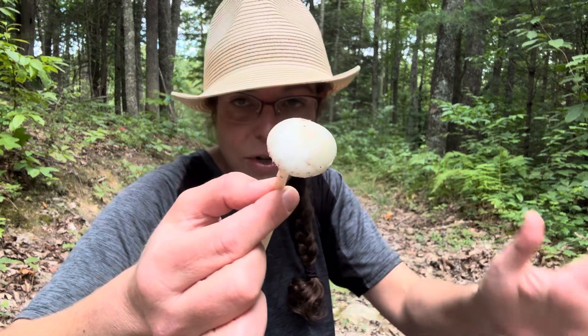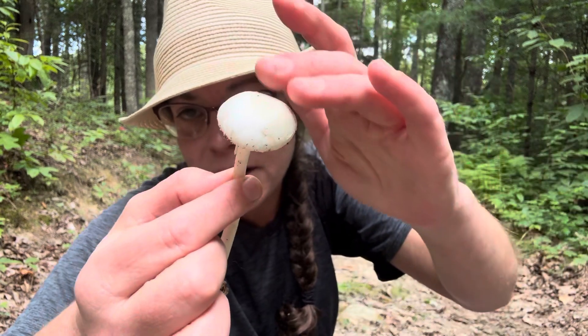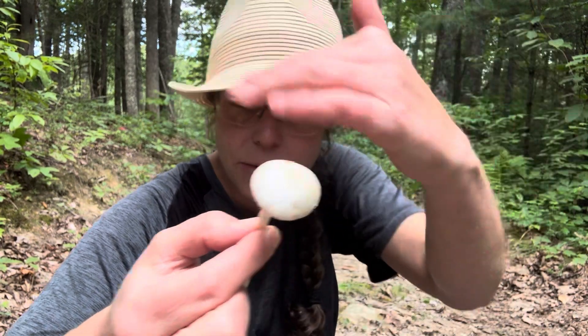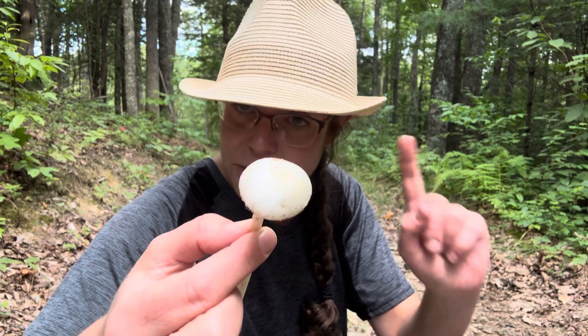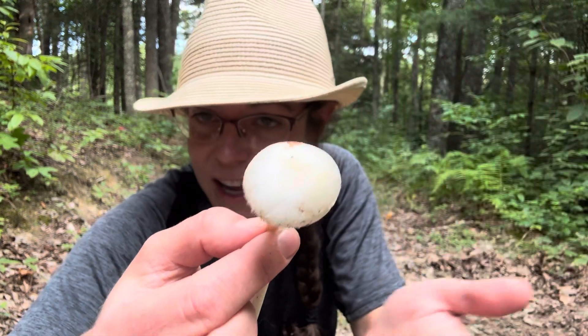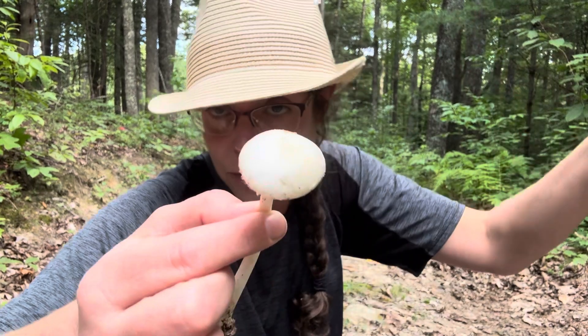Amanita is a giant genus. You have a lot of gorgeous mushrooms, many of them delicious and edible, but a lot of them have warts or striations — stripy grooves around the edge. You have nipples, just all kinds of very fancy stuff going on. But with your destroying angels, it is just a white cap that doesn't have any ornamentation whatsoever.